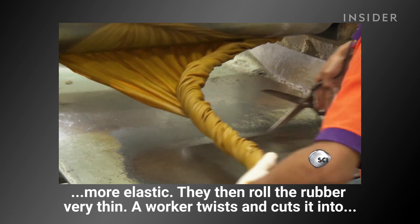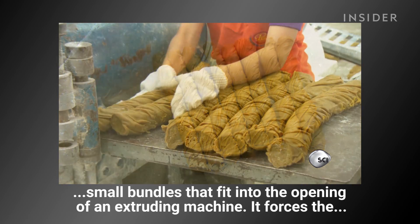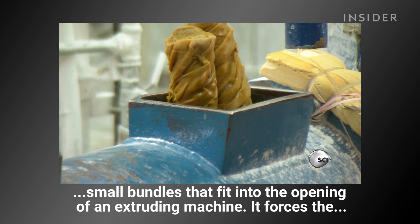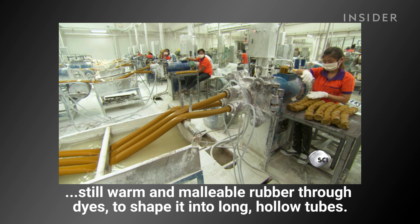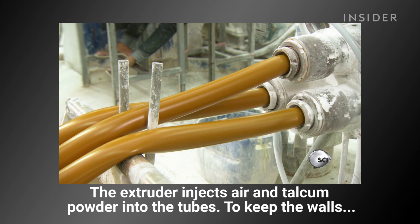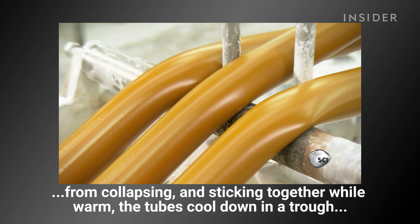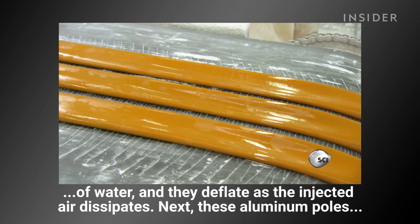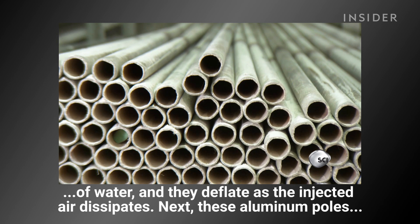They roll the rubber very thin, and a worker twists and cuts it into small bundles that fit into the opening of an extruding machine. It forces the still warm and malleable rubber through dies to shape it into long hollow tubes. The extruder injects air and talcum powder into the tubes to keep them from collapsing. The tubes then cool down in a trough of water and deflate as the injected air dissipates.